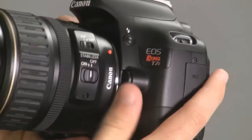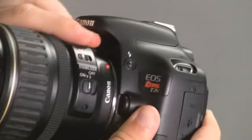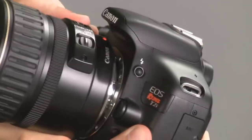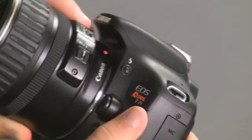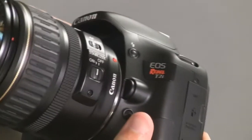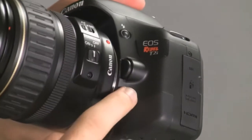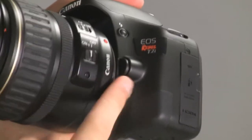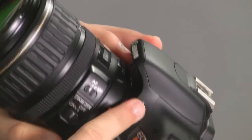You've also got your lens release button here. Press that and you can release the lens, take it off, and put on a different lens, then put it back on and screw it the way Kayla showed you earlier. And then you've also got your depth of field preview button, which will actually stop down the iris so you can see what your picture is going to look like when you're taking it.